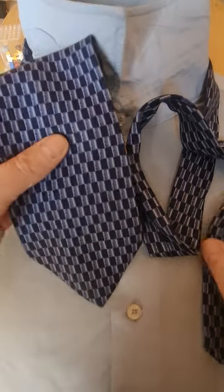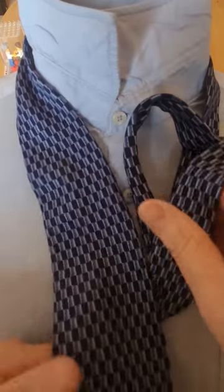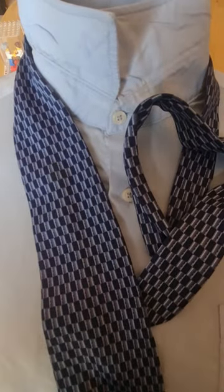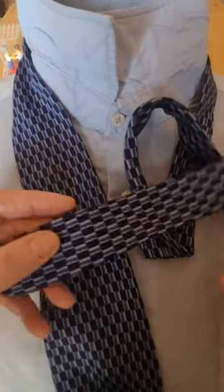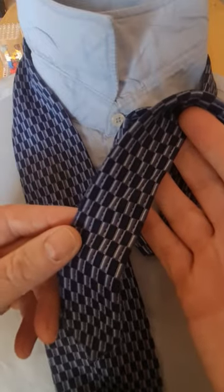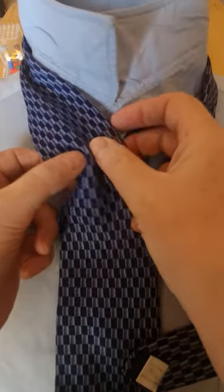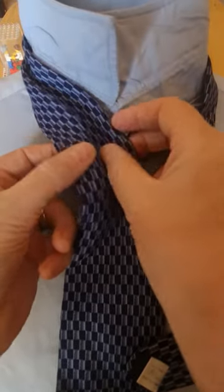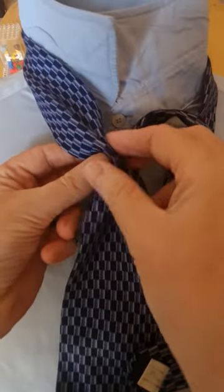So with this knot we're going to start off with the blade on the left hand side, the tail on the right hand side, blade down to where you normally end up wearing — between your belly button and your trouser waistline. And we're going to be tying the tie with the tail end. It doesn't use a lot of tie, this one, so a fairly short tie will do. I've got a few that are shorter than others, so this one will work for this one.